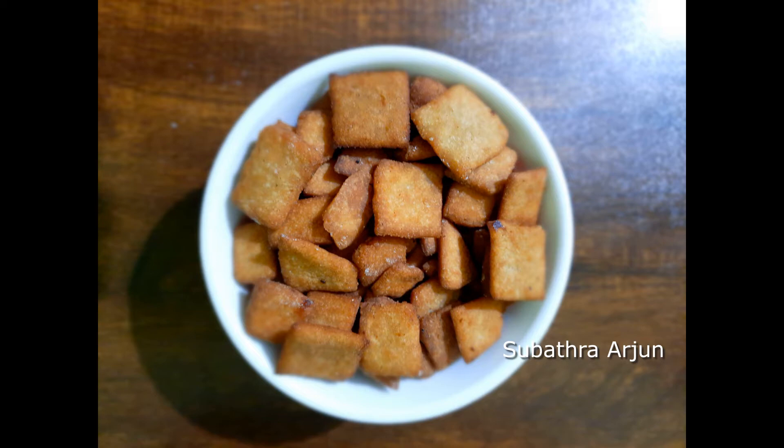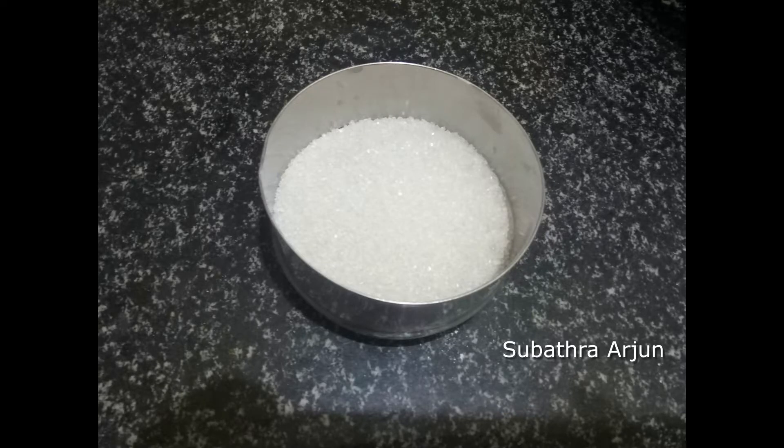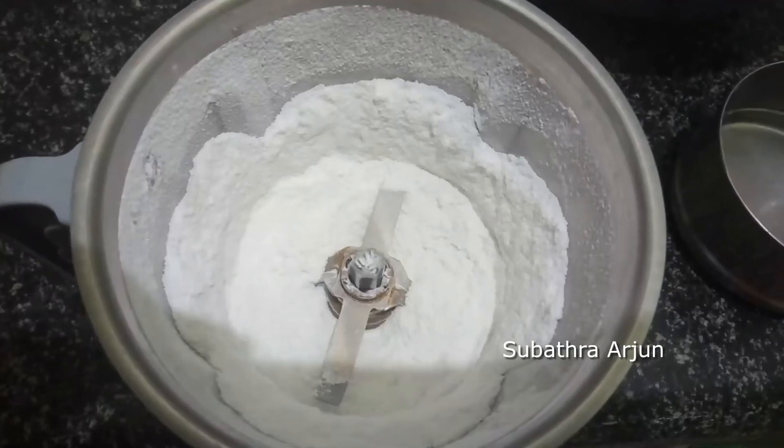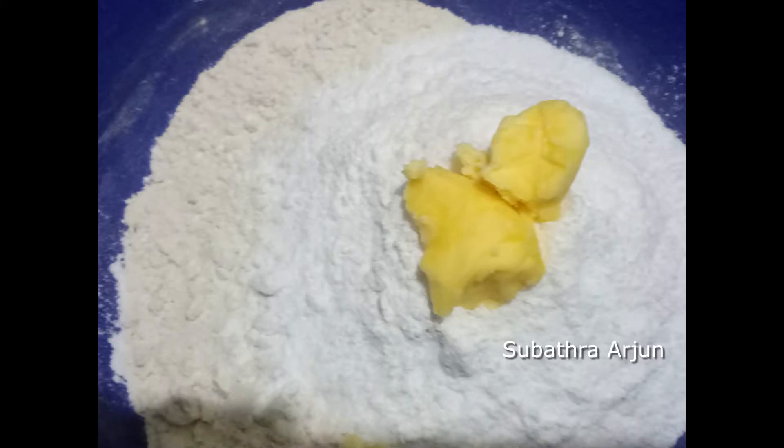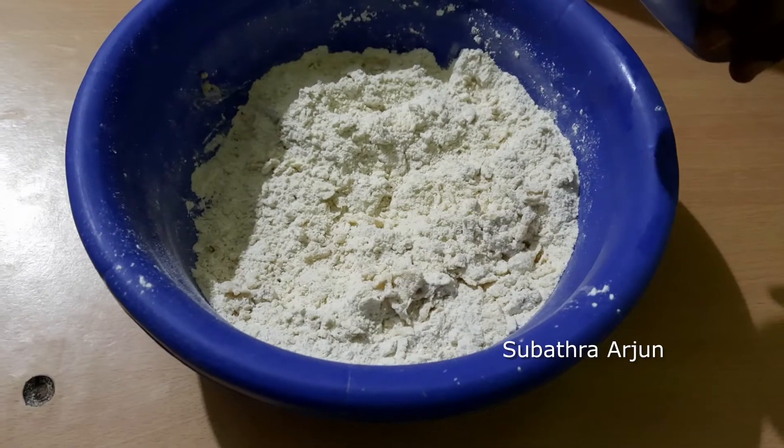You can see how to make wheat biscuits. The ingredients are: 2 cups of whole wheat flour, 2 teaspoons of butter, and 1 pinch of salt.